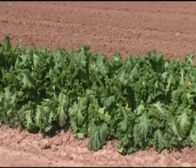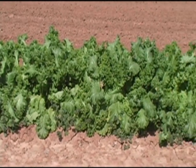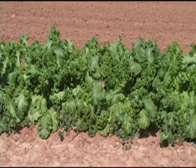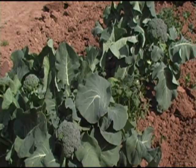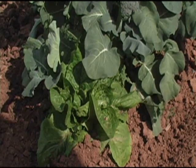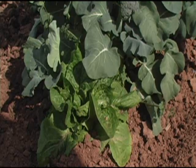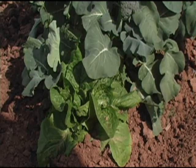Our mustard greens are beautiful. I'll be canning some of those real soon. We have some broccoli growing over here, and mixed in with the broccoli we have some lettuce that came up. I think I planted the broccoli, then decided to come back in with lettuce, and some of the broccoli came up along with the lettuce. That's okay — they'll do just fine.